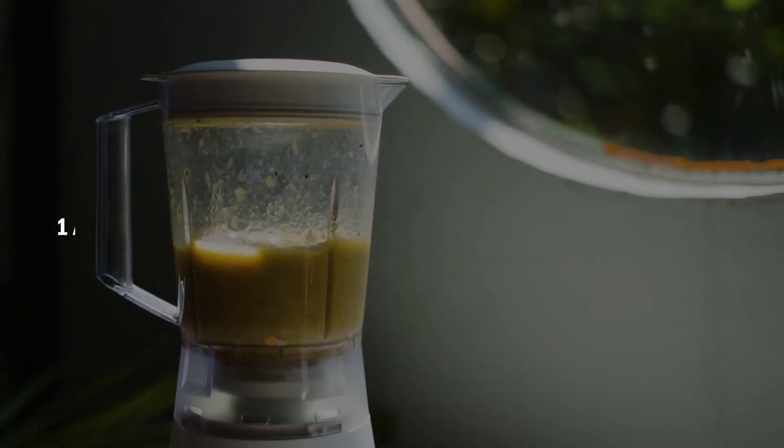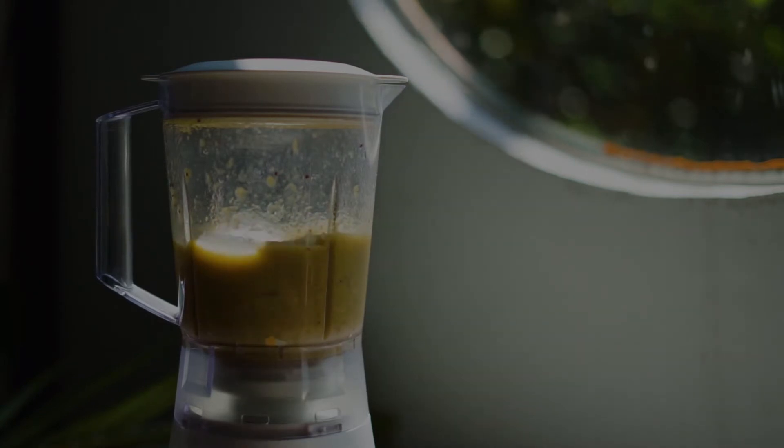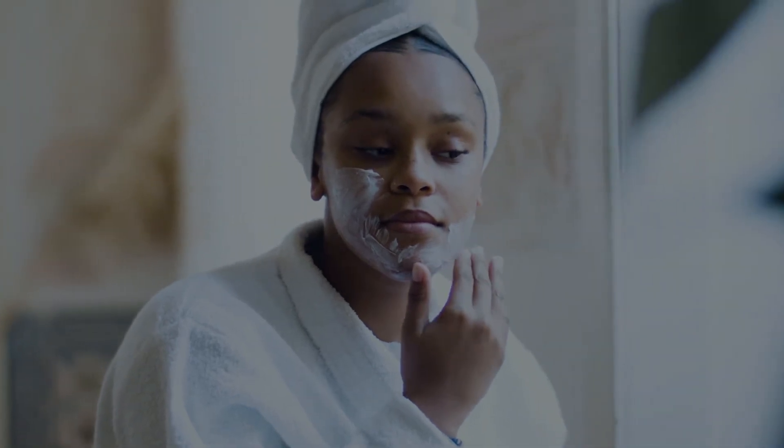To make this mask, you'll need 1 apricot, half a banana, and 1 tablespoon of lukewarm water. In a blender, combine the ingredients until it turns into a creamy consistency. Apply the mask to your face and wait for 20 minutes before rinsing it off with cold water.